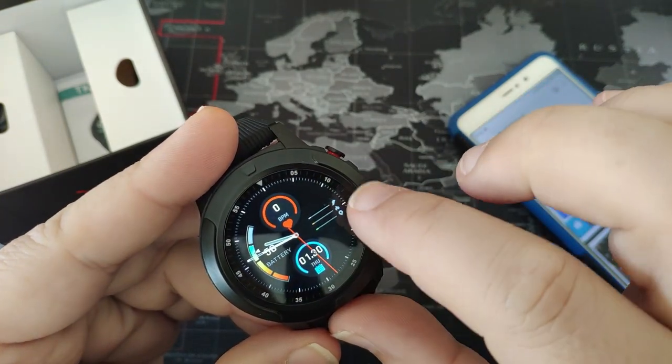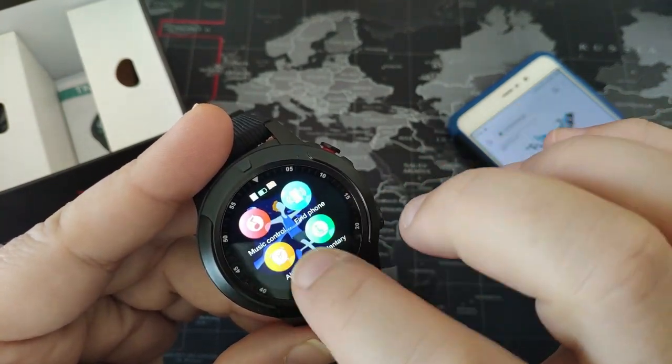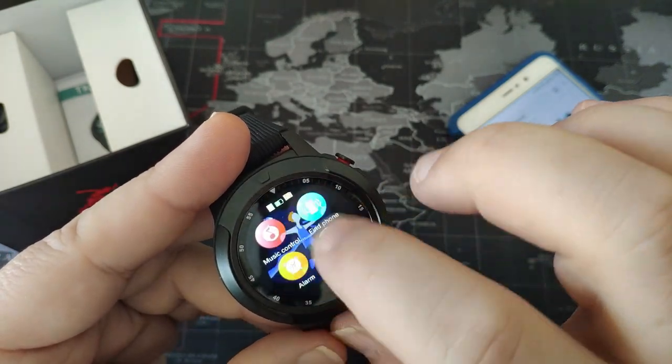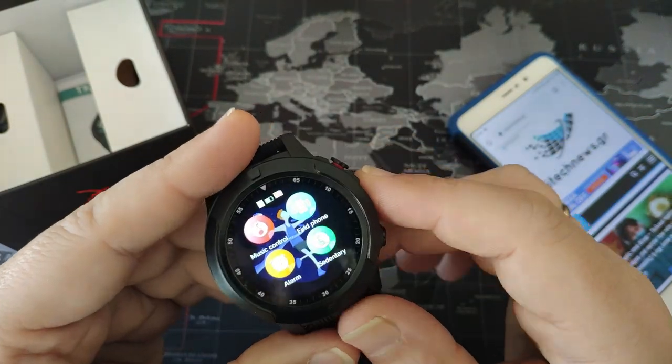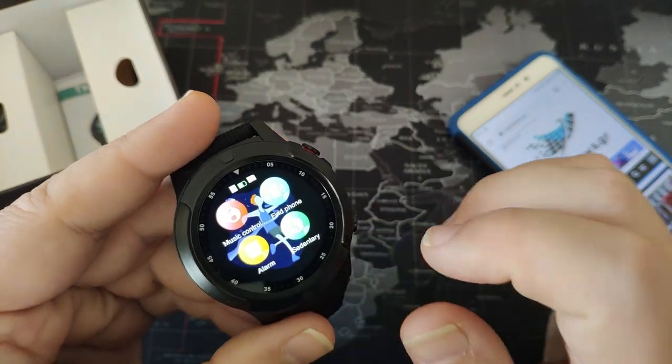After we have seen this, let's go now to the menu. It's either 4 apps, or 6 apps turnable in 4 screens. Let's leave it like that, which shows the app layout.